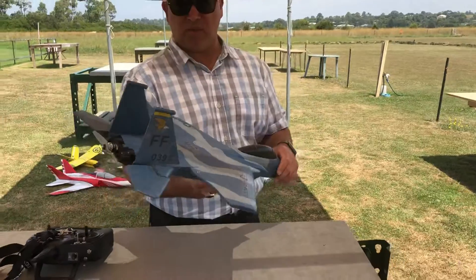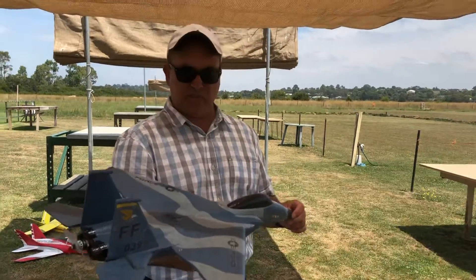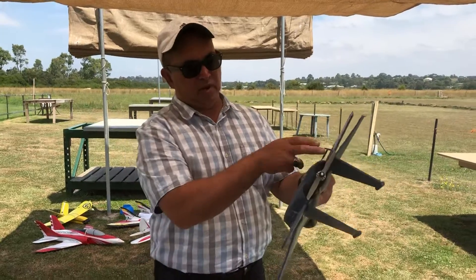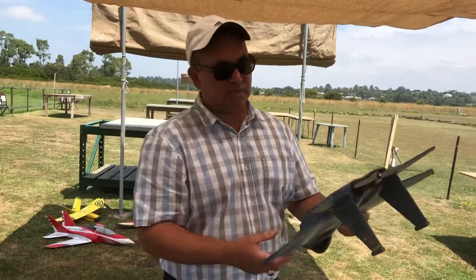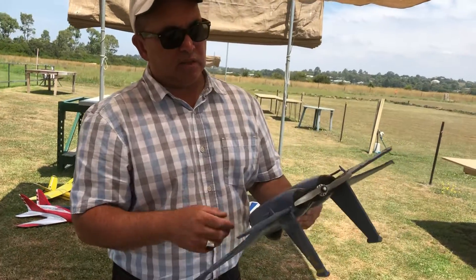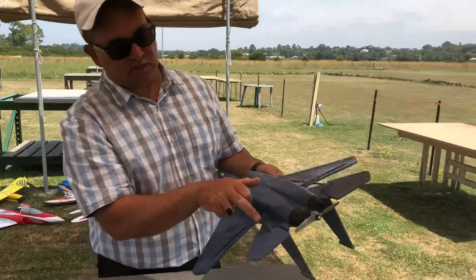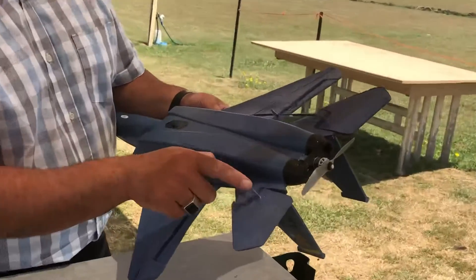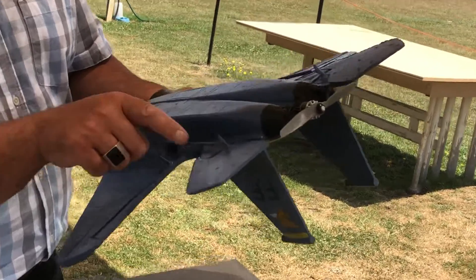I've gone ahead and removed all the electronics that were in there previously, cut off the motor mounts as well — they looked like two big bombs sitting under the wing. I've cut some control surfaces, as you can see here, and fitted micro horns and Du-Bro hinges in there as well.